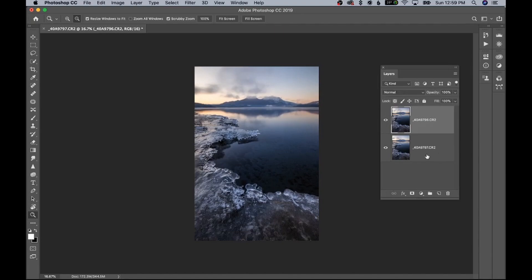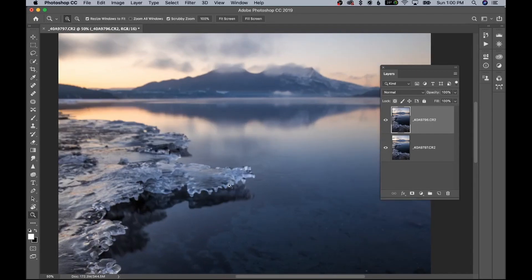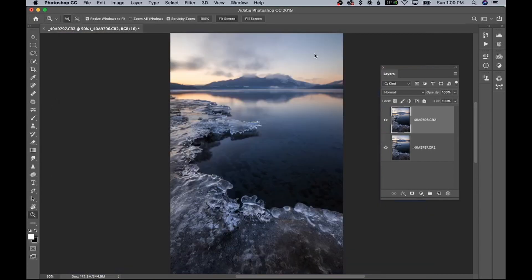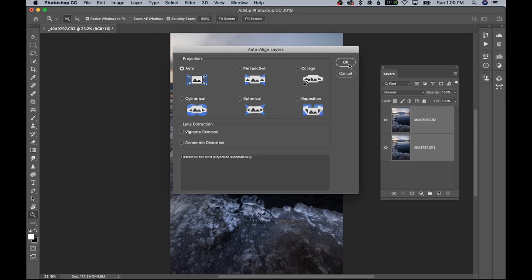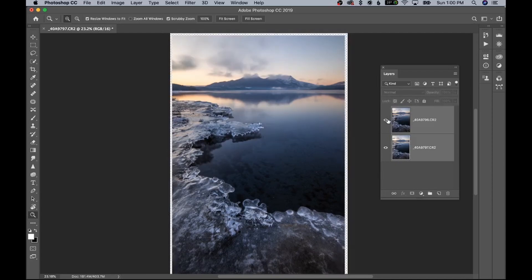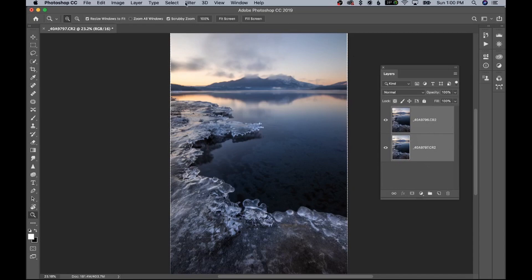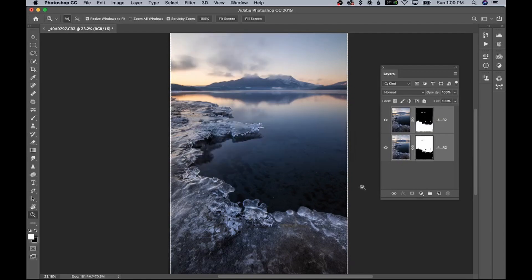Let me show you one more example. In this one I'm only using two images — I'm a lot closer to the foreground. As you can see, this is the image where I focused on the ice, and you can see how out of focus the background is because of where I focused. So for this image, focus stacking is definitely necessary. Same process: make sure both layers are selected, go to Edit, Auto Align Layers, make sure Auto is selected, hit OK — Photoshop has perfectly aligned them.